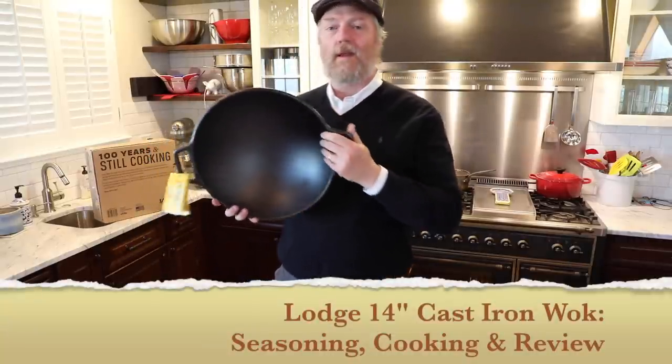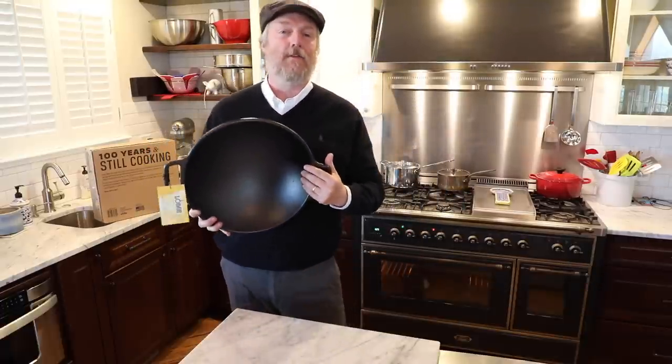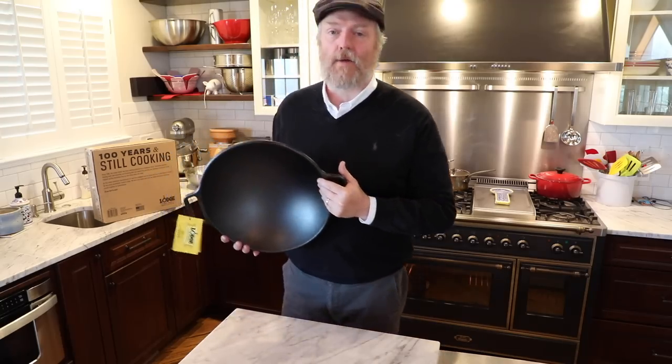Today we're going to review the Lodge 14-inch cast iron wok. Is this a great wok for your money? I don't know, let's find out.